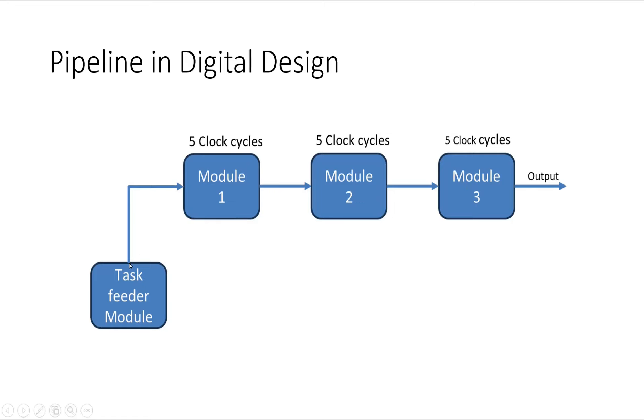With pipelining, after every fifth clock cycle I feed a new task to module one. When the first task is completed, module one feeds it to module two and a new task is immediately fed to module one, so module two starts working in parallel with module one. Once module two completes its task, module three starts working in parallel too, and we get the output very fast — in only five clock cycles instead of 15. Our performance is three times higher, completing three tasks in 15 clock cycles.